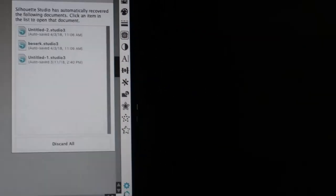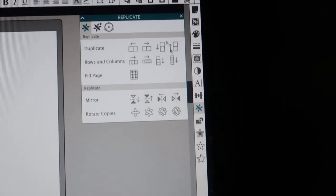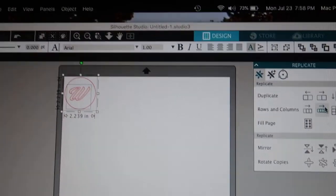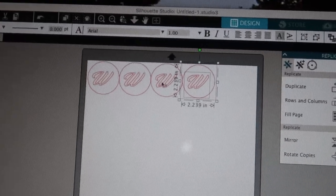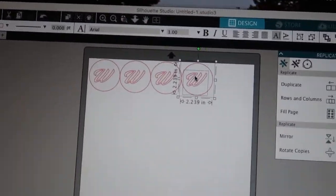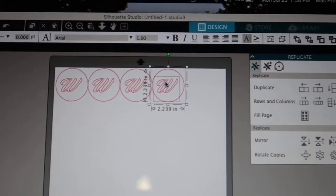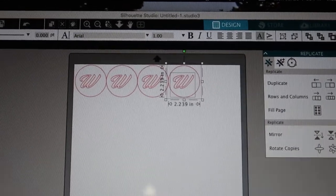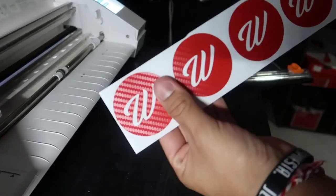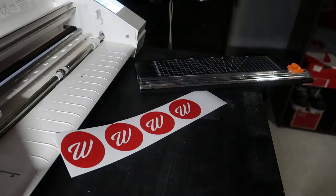Back at the computer, I'm going to go down to the Replicate panel, click on that, and make a row of these. I'll space them out a little bit because they were a bit close together, then go ahead and cut all of them. I'm going to do the double pass again and they should come out pretty good, so we'll have all four of the center cap logos in that carbon fiber look.